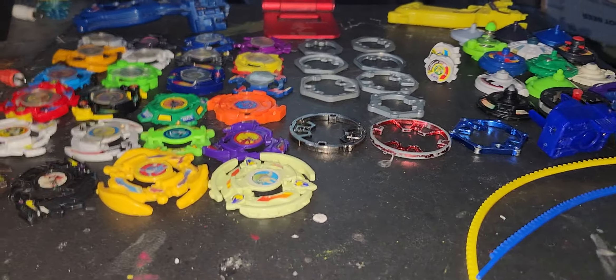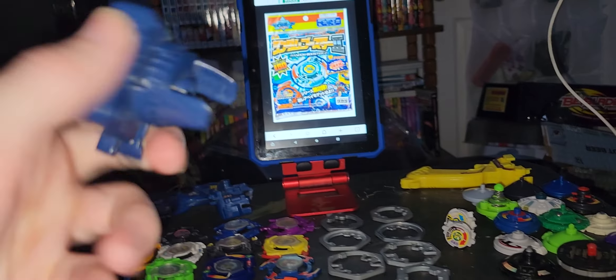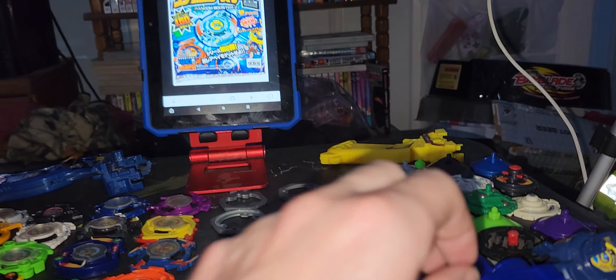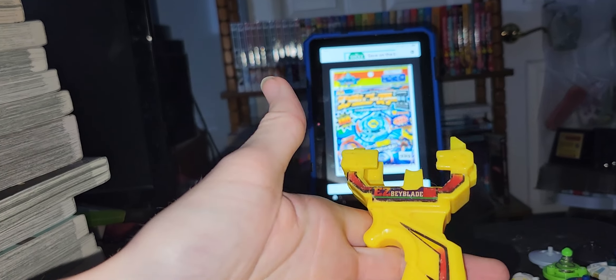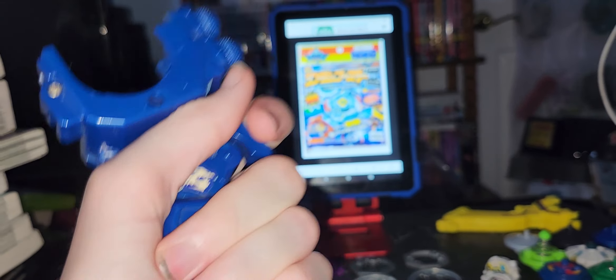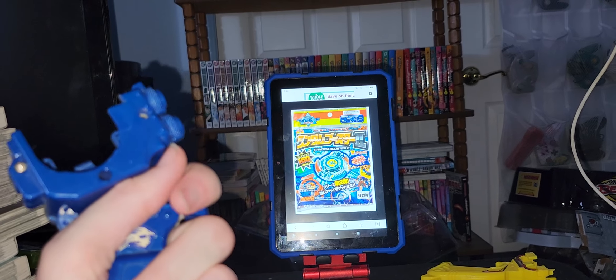I don't have every launcher, but I have a few. Here's the standard launcher for right spin and then the left-spin release that came out for Dragoon. Then there's the Tyson launcher with a grip cord and a standard grip cord. The easy grip is basically an easy payload grip. The better version has the actual grip pads and everything — I like this one a lot more. It also comes with spin gears for both left and right spin.